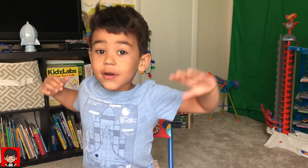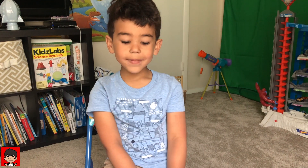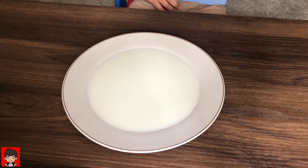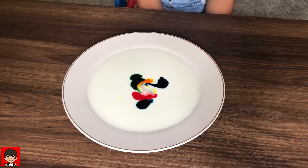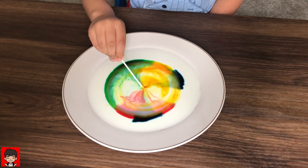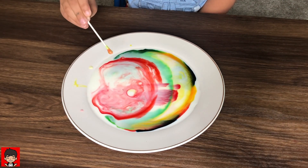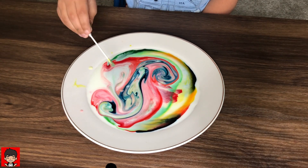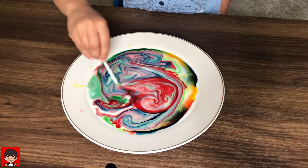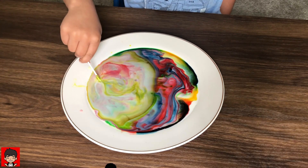Are you ready for another science experiment? Let's do it! First, get a plate and some milk. Now we take food coloring and drop it in the middle of the plate. Now we're going to put soap on the end of a cotton swab. Whoa! The soap bonds with the fat in the milk — it's like a color river! The bond is so strong the food coloring gets pushed out.